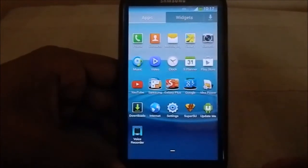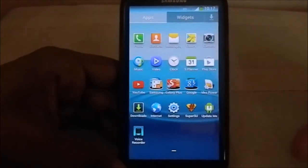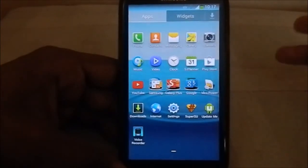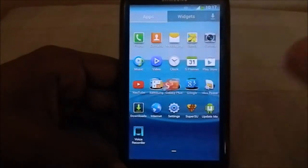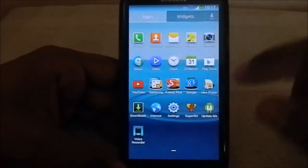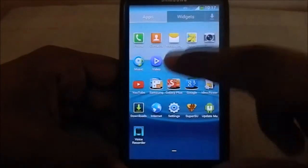This is a debloated ROM - you don't have all the apps from the Samsung lineup. You don't have AllShare Play or all those extras, if you consider them unnecessary. You can either install them from the Play Store or grab the APK file - I'll maybe give you guys a link.